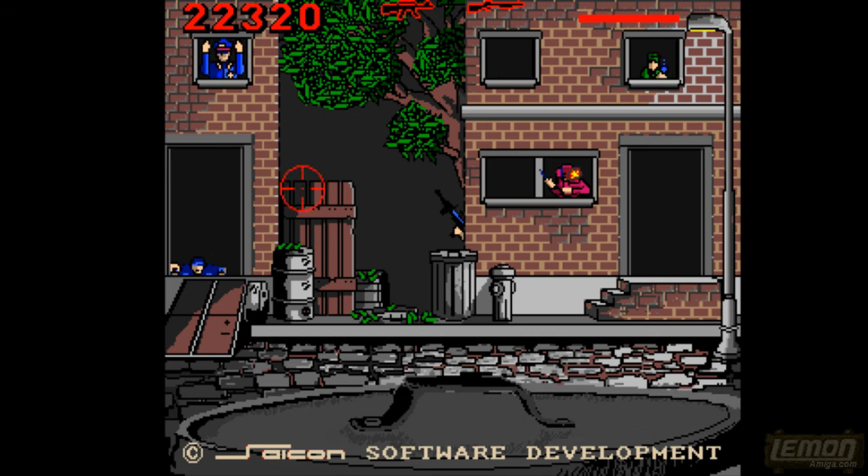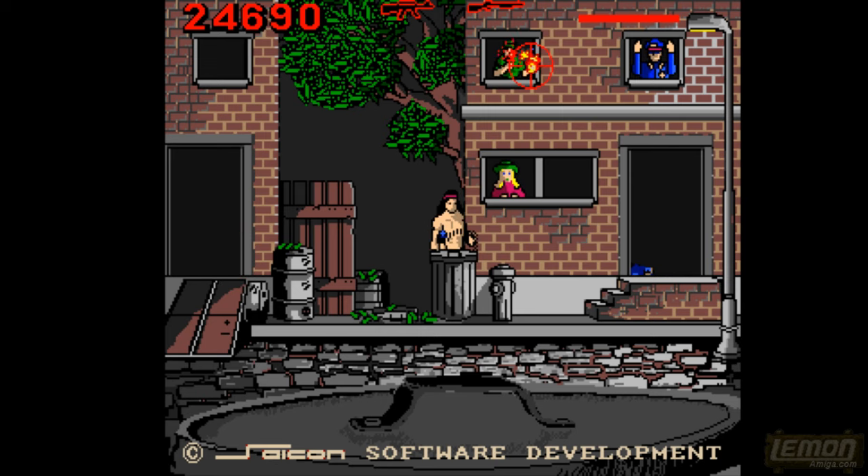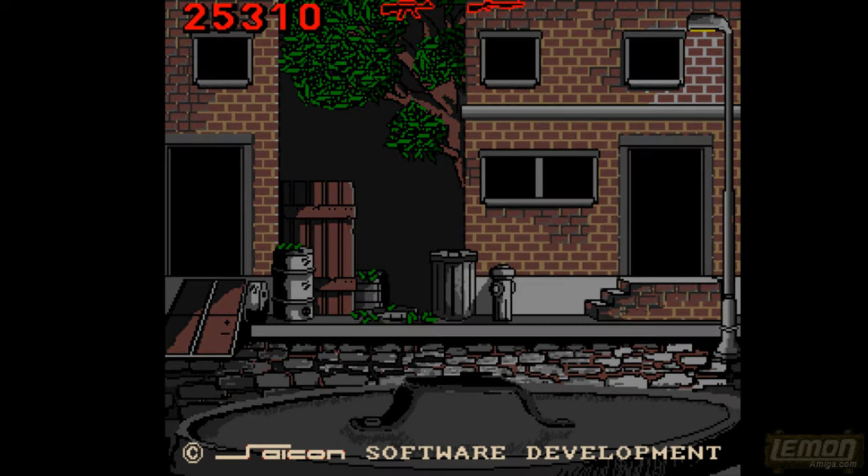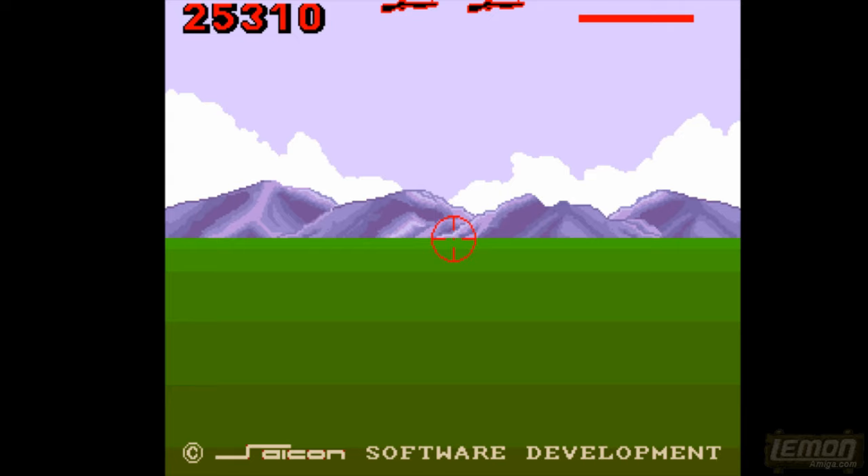Apart from that this is a great game. As long as you get the order right you do have enough health — it's just that it takes it away pretty rapidly if you get the order wrong. There's no one left moving because I've killed everybody, so let's move on to the next bit.